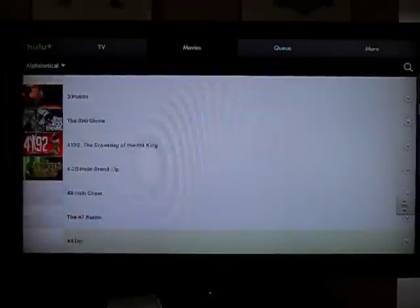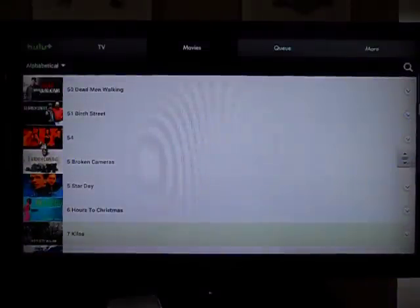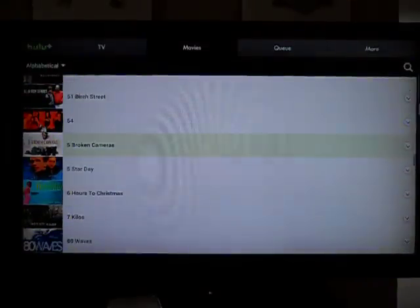So now I'm in all of the movies in alphabetical order. Let's just watch this.